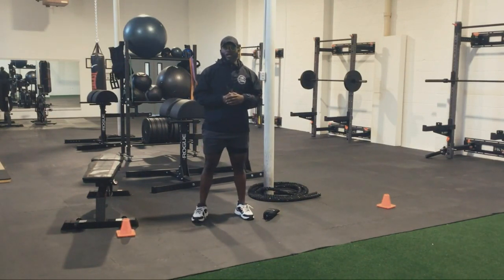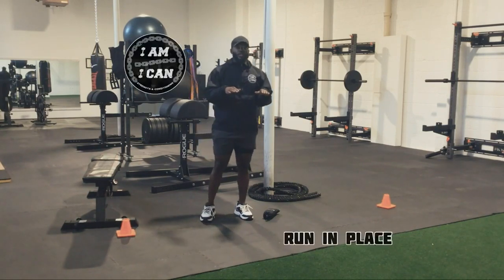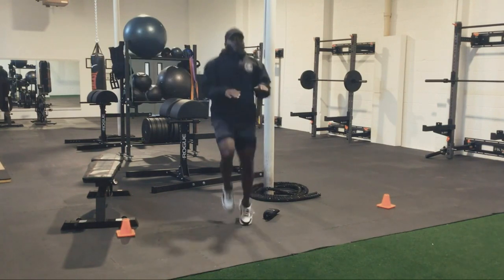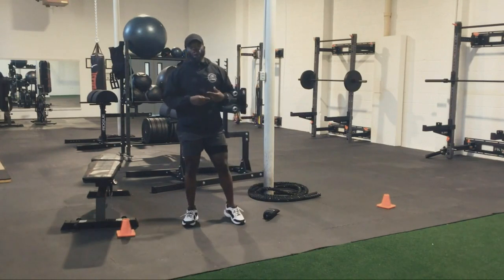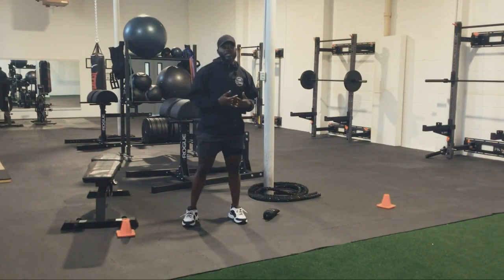For cardio on that one, you're just going to have your hands right here and we're just going to run in place, just getting our knees up, being continuous, running in place, just getting your heart rate up and keeping the body moving the entire time.